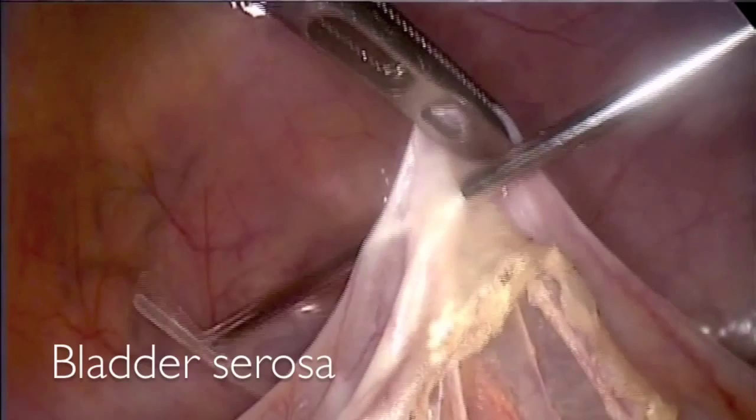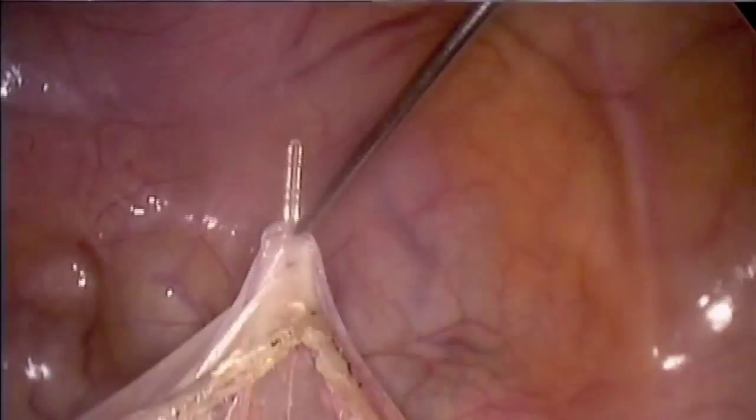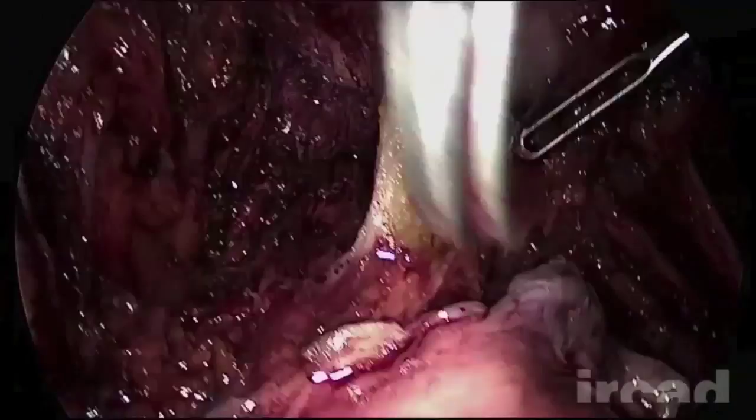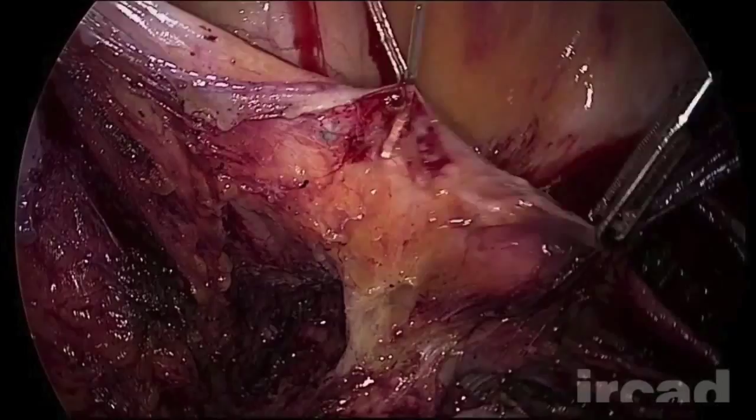The bladder can be suspended either by the peritoneum or directly from its muscularis layer. This technique is useful in radical hysterectomy, particularly in difficult cases when tissues are inflammatory or fibrotic after cone biopsy. The traction exerted by the T-Lift device improves exposure, facilitating the dissection of the anterior parametrium.